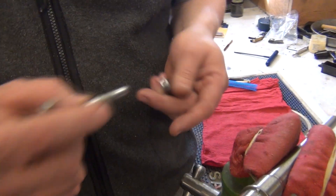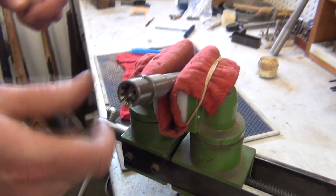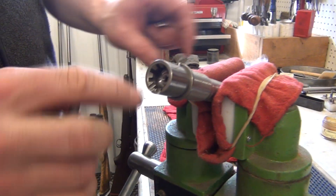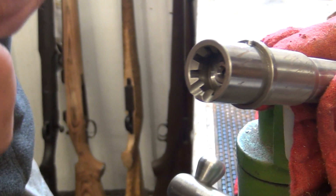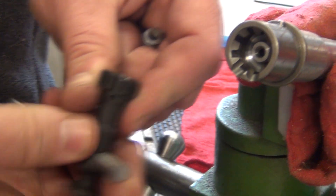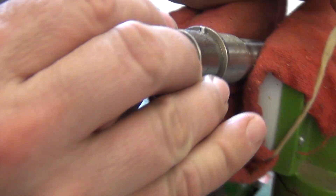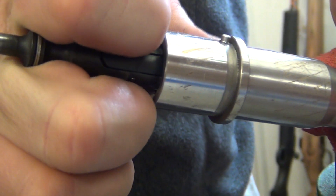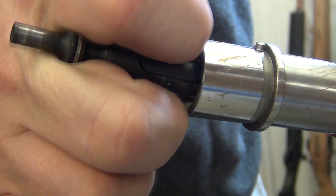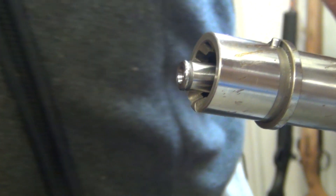Right here we have our go gauge. We can simply drop that into our chamber and we've got it oriented so the feed ramps are down below. Then we're going to take a look at where the extractor is sitting and orient them just like it would be on your rifle. You can push forward and give it about a 15-degree turn — and it's slid right around, so we know that it will close on the go gauge.